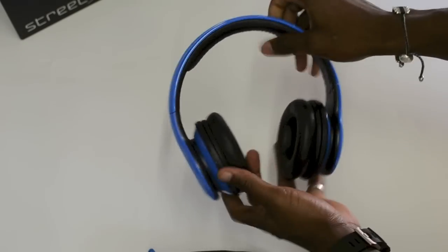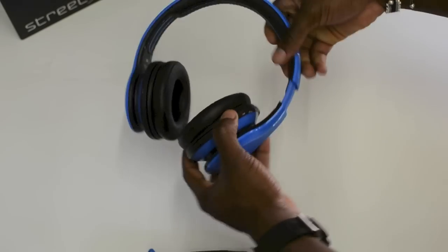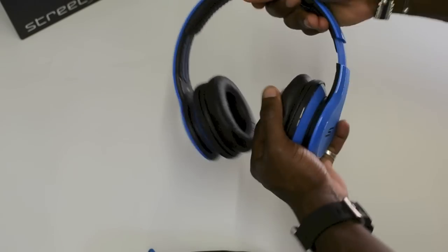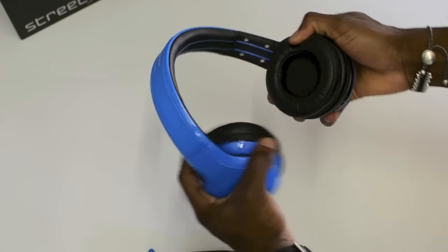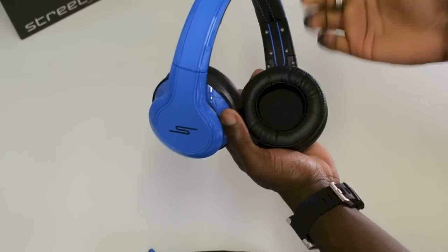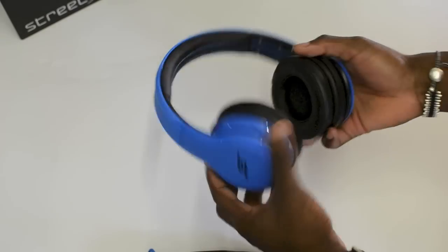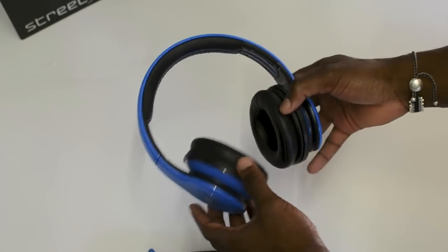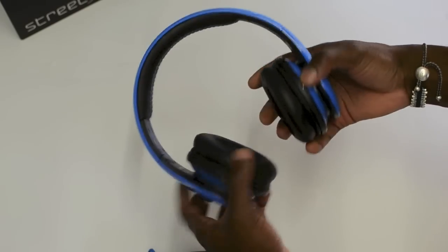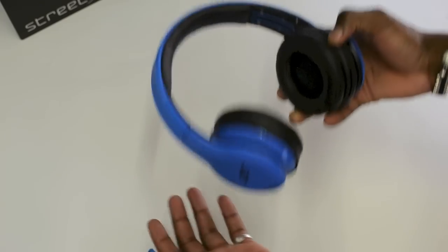You've got nice foam to keep it comfortable when you're wearing it, especially for a long period of time. There's an adjustable headband on both sides, nice and easily adjusted. You also get memory foam on the ear cups — nice and soft — for comfortability when wearing it over your head on a plane journey or whatever. That also allows for nice passive noise cancellation so you won't hear anything else while you enjoy your music.